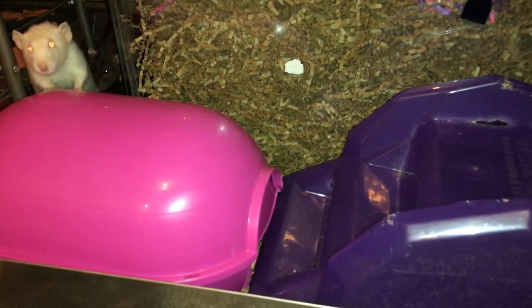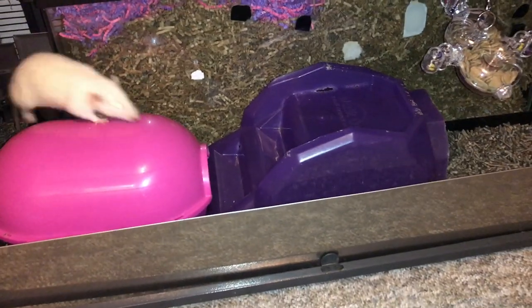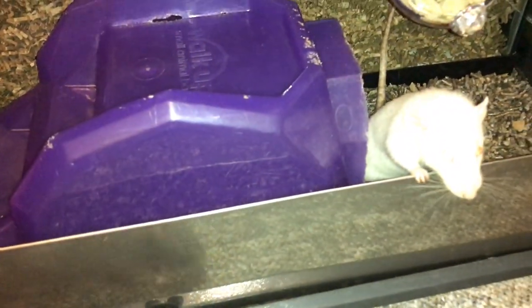Going inside, we first have this pink Roddy Igloo you can see right here — sorry for the lighting change. And here we have one of those step-up ladders, I think they're called step-up barns, and it has a little area inside.